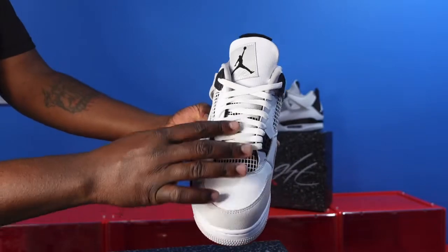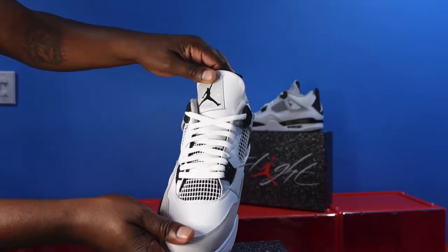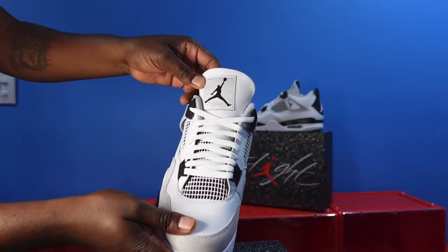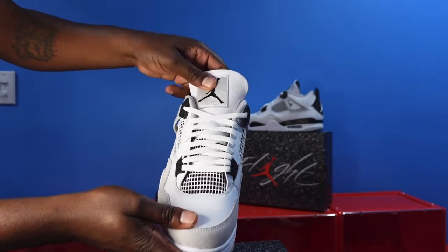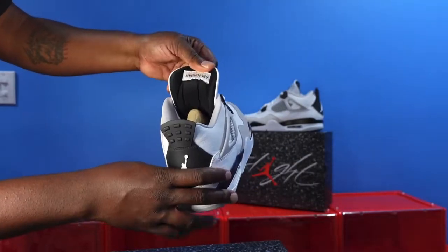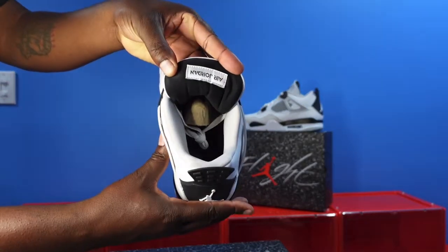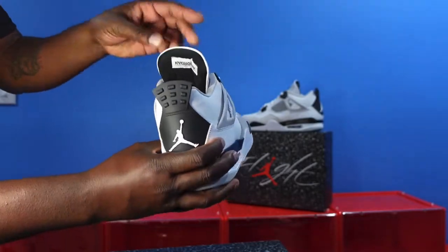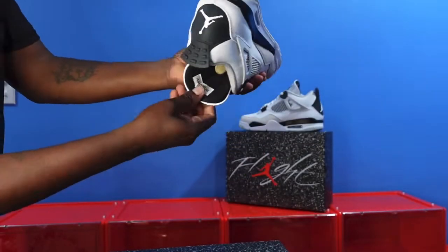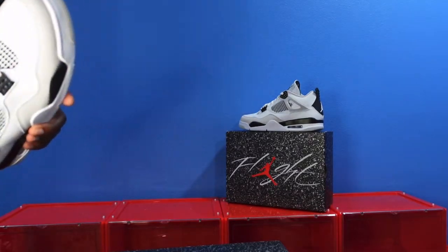It comes with one set of laces — white flat laces. You got your white netting coming all the way out here with the black mesh underneath. You have nice tumble leather up here to the upper part of the tongue. You have a woven patch sewed on — it is white with the military black Jordan Jumpman, and you have 'Flight' in the tech gray. Flip it around — you got like a little silky, smooth material. And you got the Air Jordan up here — allegedly it's stitched on upside down so that when Jordan jumped up in the air, his opponents could read it.